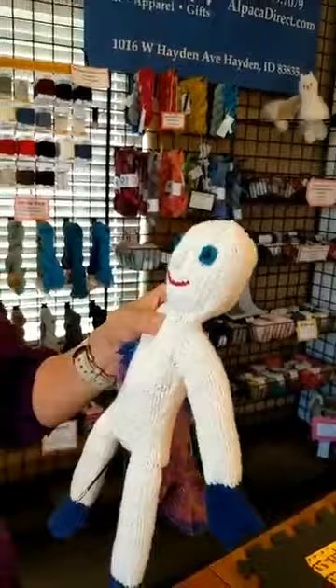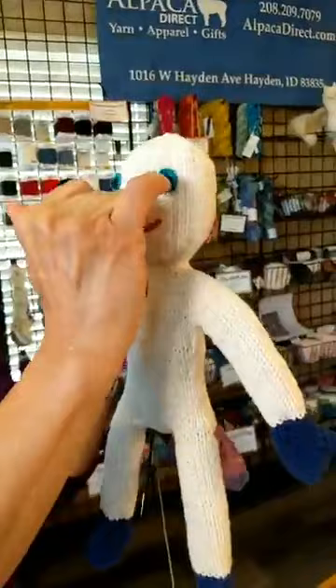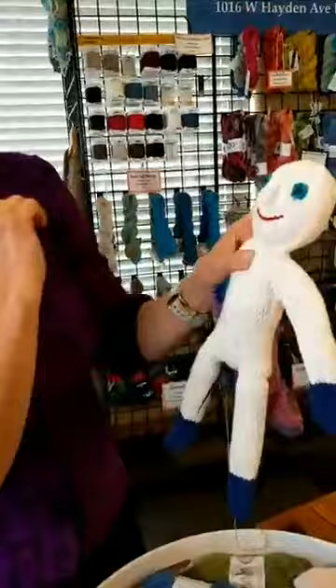For the eyes, I did a French knot for the center — you can look that up on YouTube. For the outside of the eye, I found a video by Fiona Goble on YouTube, and she showed me how to do slip stitches around the eyes. I thought that was pretty cool.